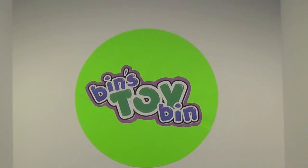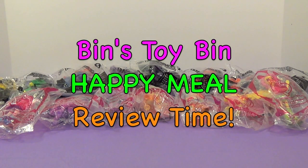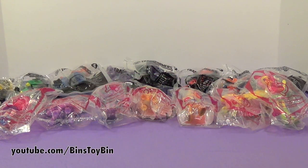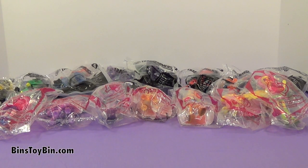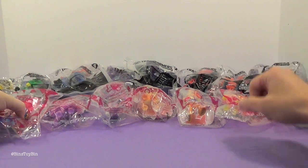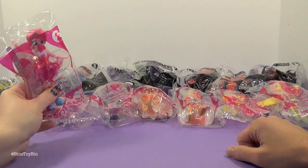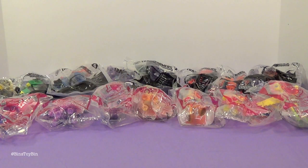Hi everyone, it's Jon and Ben, and it's Happy Meal Review Time! Look at all these toys — there are so many this month. It's a great month because it's Transformers Robots in Disguise and Equestria Girls. We have a full set of eight of the Transformers and a full set of eight of the My Little Pony Equestria Girls.